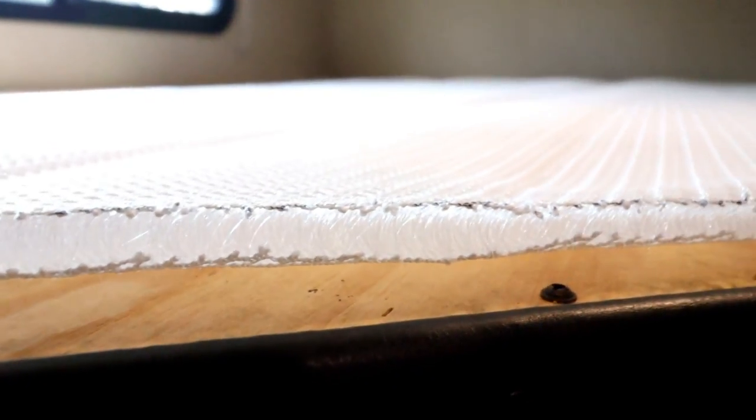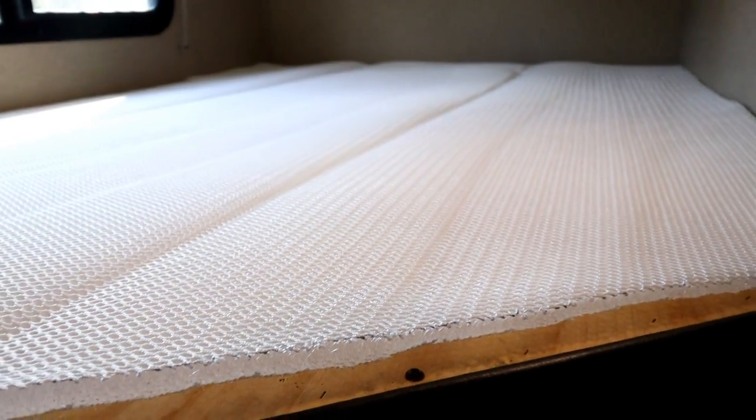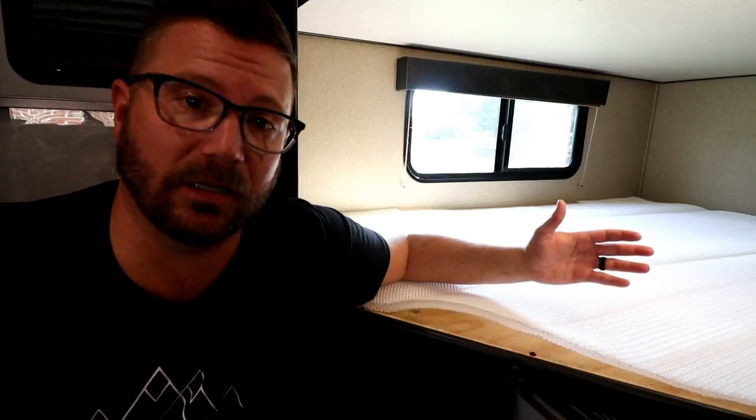One of the options you have for Toxta mattresses is called their hyper flow barrier. This is especially good for folks in humid environments who store their rig — it adds a layer of airflow underneath your mattress to keep condensation, mold, and mildew out. These mattresses are a significant investment, so I would highly suggest at least researching this option.